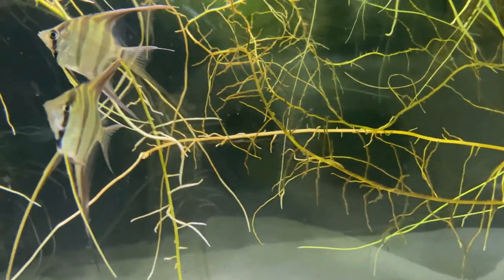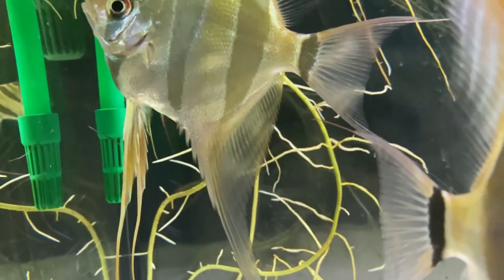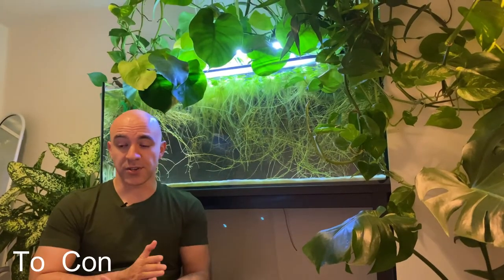I would not recommend keeping altums with other types of angelfish, because other angels can be quite aggressive towards altums. Altums are more relaxed and peaceful than, for example, a Manacapuru redback angelfish or Rio Nanay angels. I've had a much smaller Rio Nanay angelfish here and that fish was harassing much larger altums. As long as the temperature range and water chemistry works for other South American fish, you can keep them with altums. But keep in mind that altums have long fin extensions, and anything nippy or aggressive, like some types of tetra, will definitely harass them.